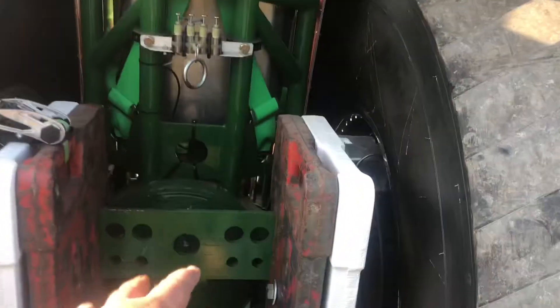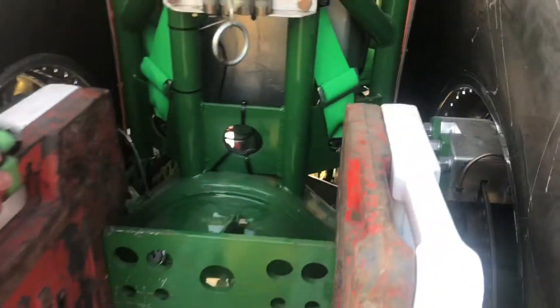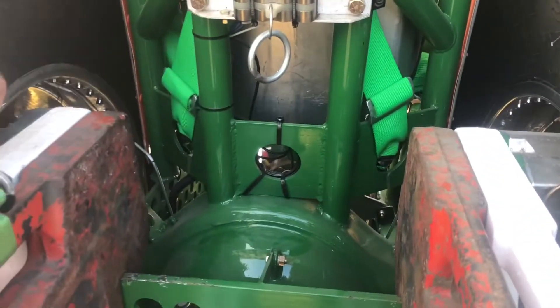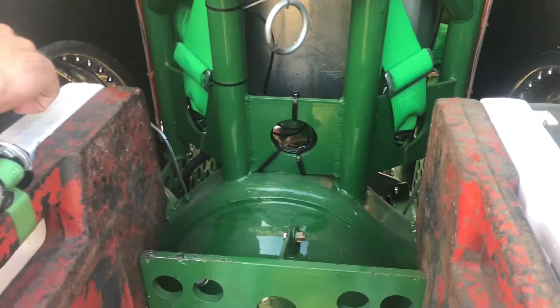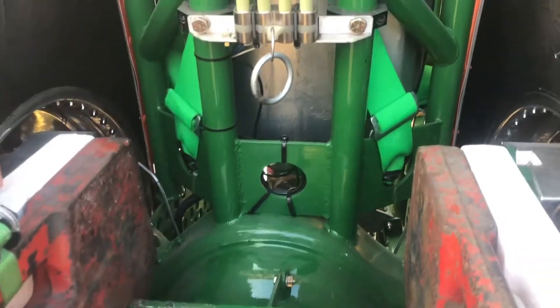We were talking about the rear end. So you're saying it's a truck rear end case? Yep, truck case. It's narrowed down, shortened. Not quite sure what gear he put in there. My brother would know because he dealt with the whole thing with them.